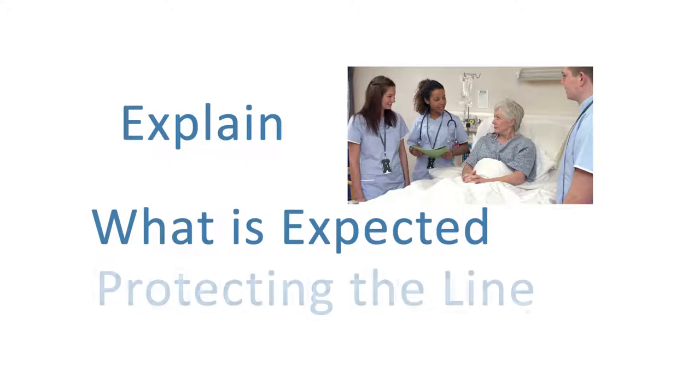Educate your patient on the procedure, explaining what is to be expected and the importance of protecting the exposed line from contamination.